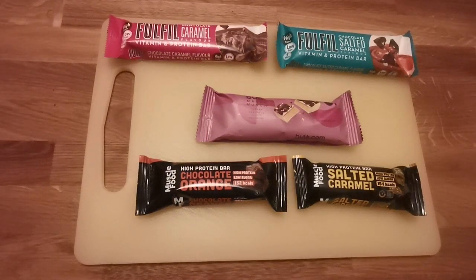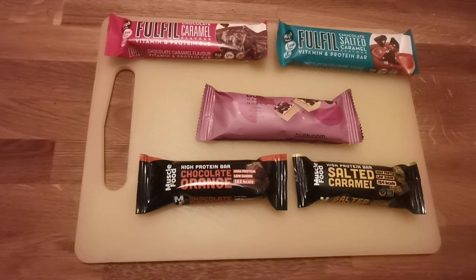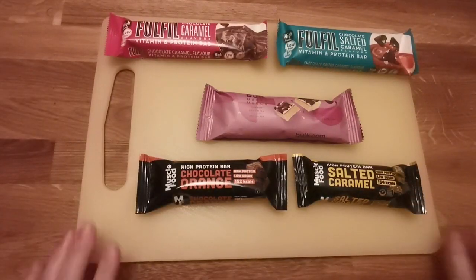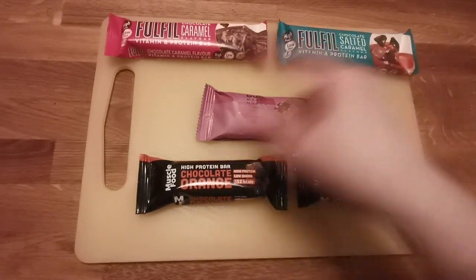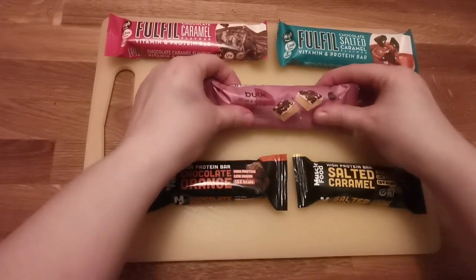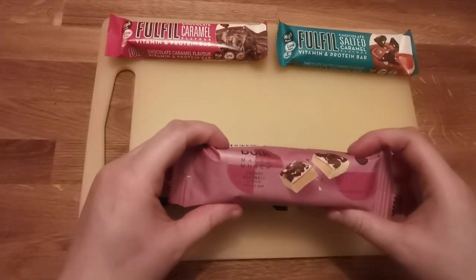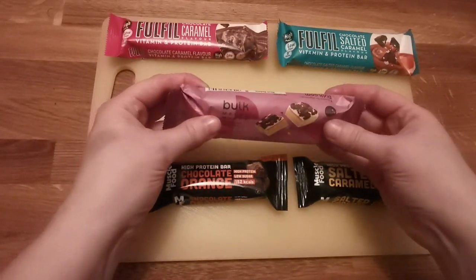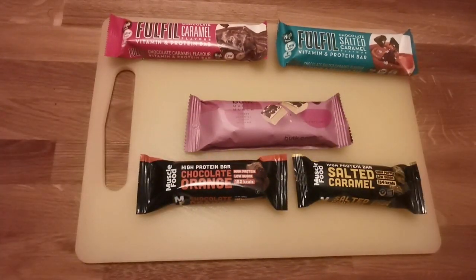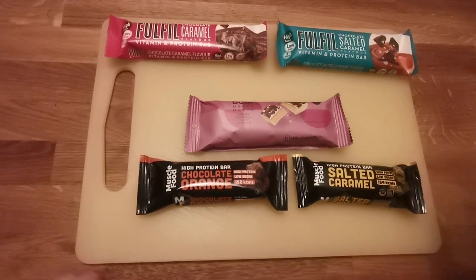Well hello there and welcome back. This is Darcy Darkness and this is Behind the Mask Reviews. We are going to be reviewing five of these protein bars. I've tried these two and these two, but this one is something I've never tried — I got it for free with my last bulk order. It's a cherry bakewell bulk flavor, and I thought, will it actually taste like it? I'm going to try and eat a bit of each and tell you what I think.